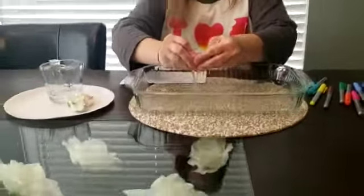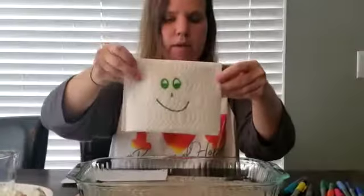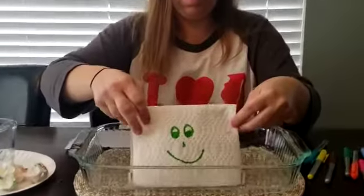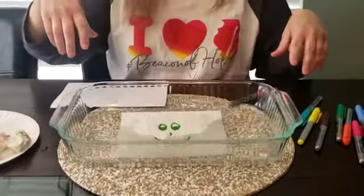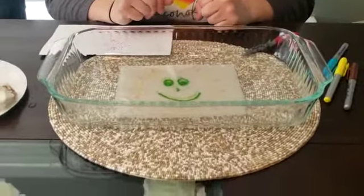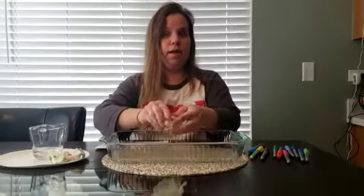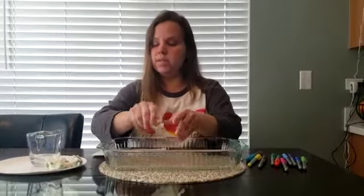And then one more — there's a smiley face. And then when you put it in the water, it's a beautiful sunshine. So that's what you can do. It's a fun activity and you can reveal secret messages. I hope you guys are staying nice and safe and healthy. Bye guys.